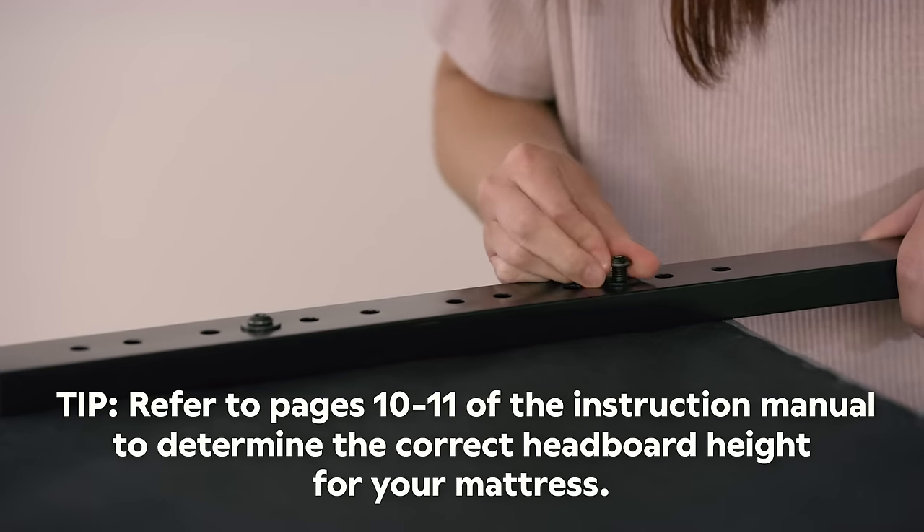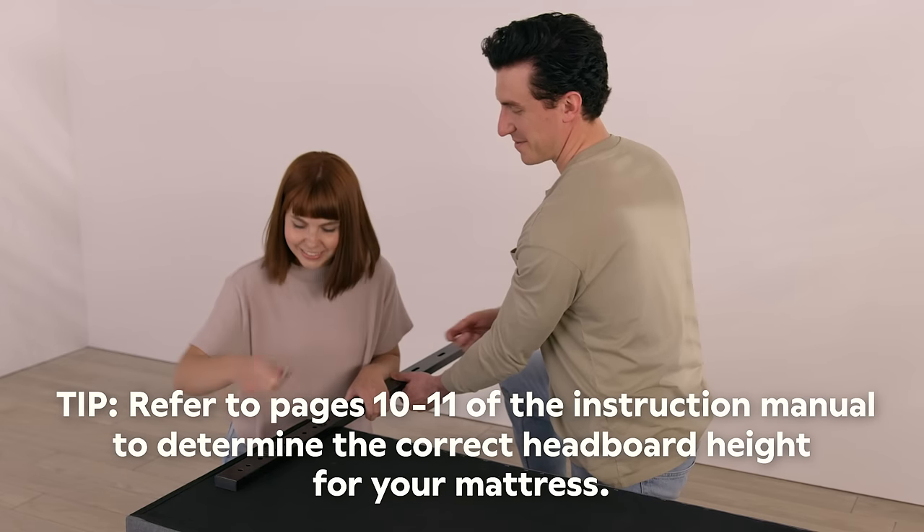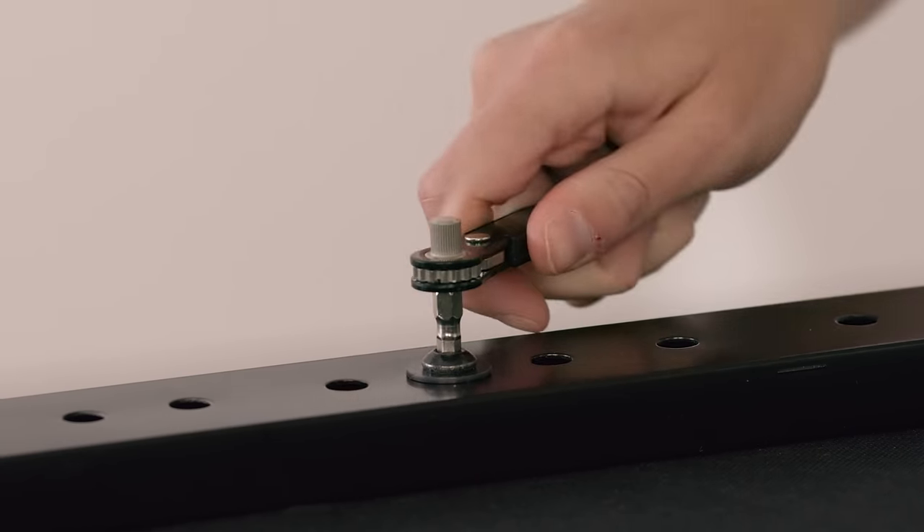Refer to pages 10 and 11 of the instruction manual to determine the right headboard height for your model of mattress. Tighten with an Allen wrench.